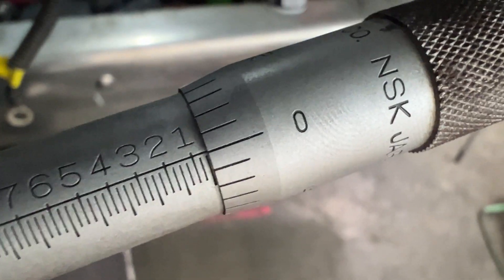We're using this depth gauge to make sure, as we're fitting the liners, that the heights of the liners are properly set.